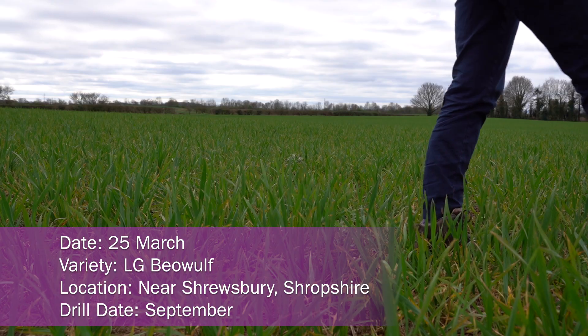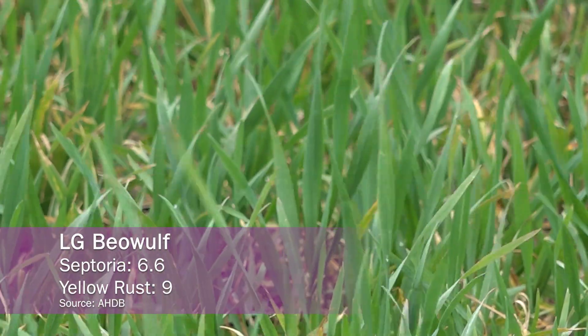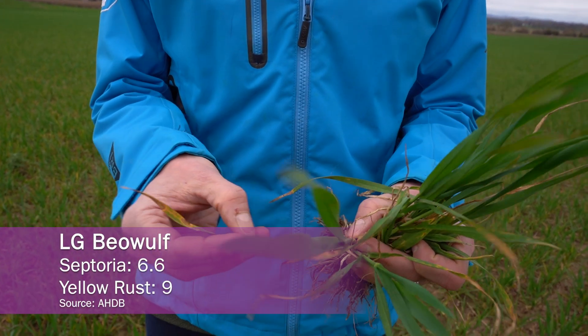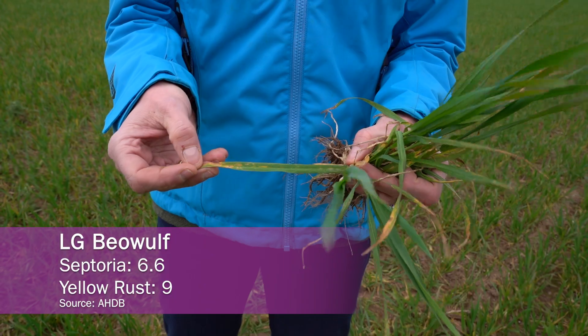It's been quite a dry March, so you perhaps wouldn't expect a very high level of disease in the crop, but we are seeing high levels of septoria in the bottom of this crop. The sort of thing I'm looking for is the level of disease currently in the crop, and I'm also considering the resistance ratings of the variety and what else is planned for the fungicide program.